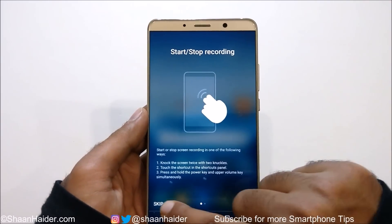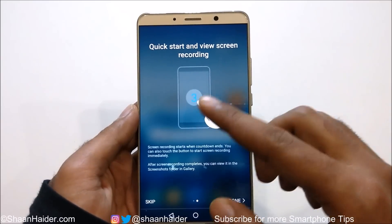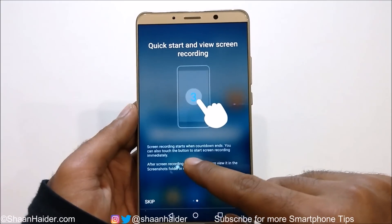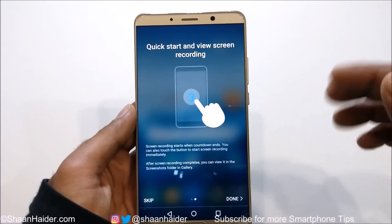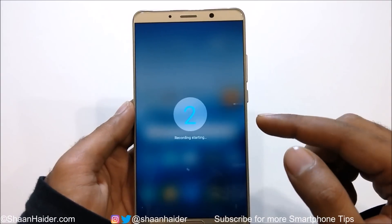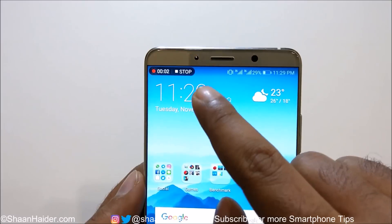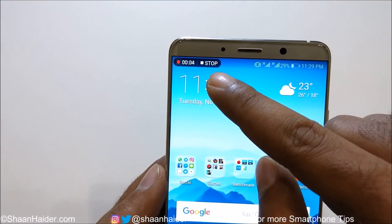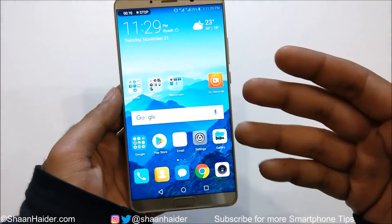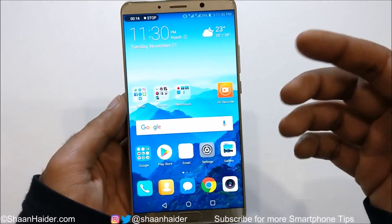If you tap on Next or Skip — depending on your preference — it will show you a quick-start guide. Screen recording starts with a countdown of three, two, one, and then recording begins. As you can see, the recording is now started, shown at the top left corner, and the audio is being recorded as well. Whatever I am doing on the screen right now is being recorded.